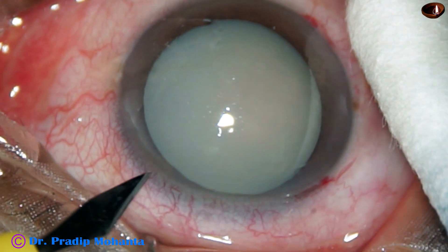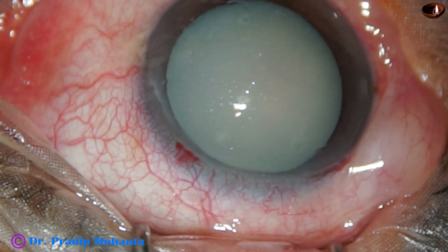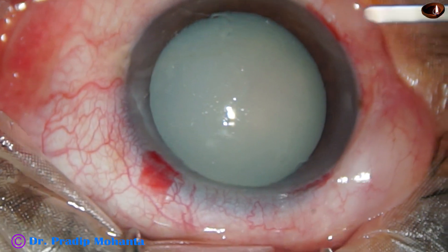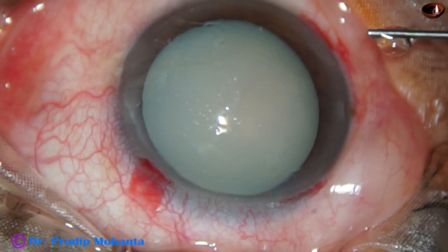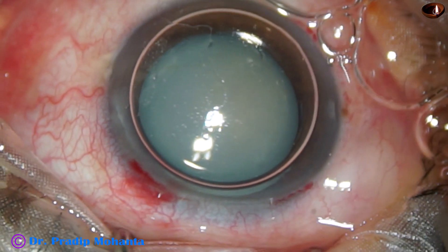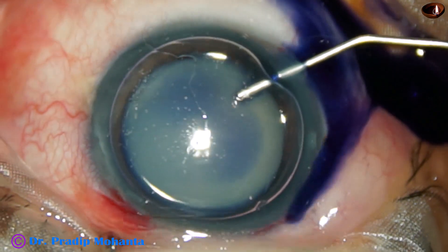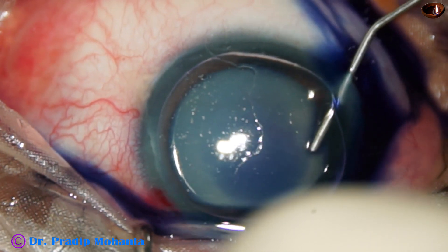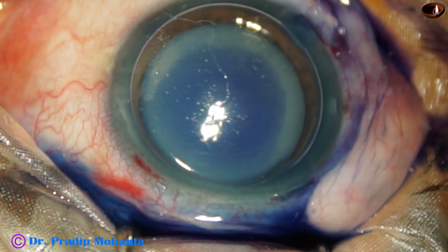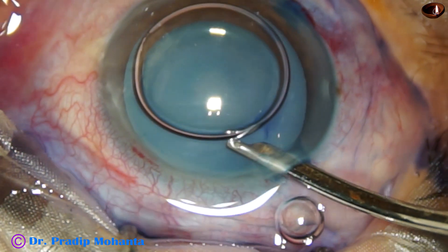By this time the main incision and two side ports have been made. And now an air bubble is injected into the anterior chamber. Remember, I always use an air bubble to stain the anterior capsule of these white cataracts. Because when we stain the capsule underneath an air bubble, the dye required is less.